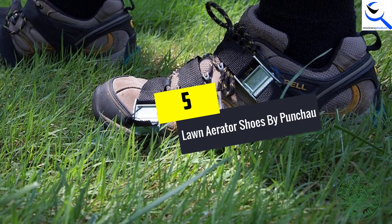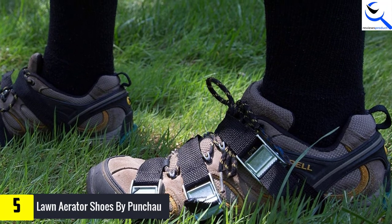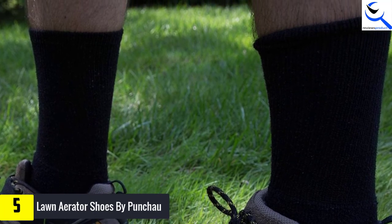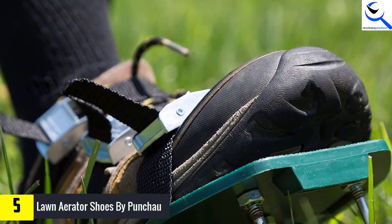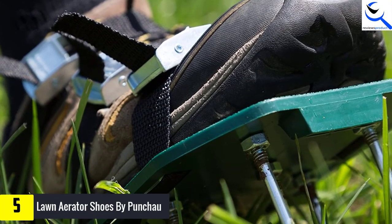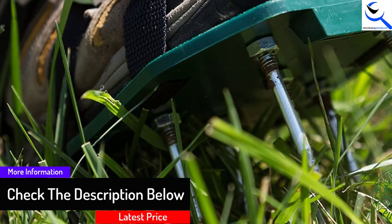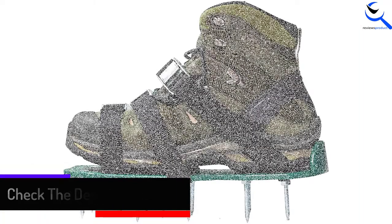Starting at number 5, we have lawn aerator shoes by Punchow. The lawn aerator shoes by Punchow are best for healthier plants. They provide water and air to get down and fertilizing to the grassroots. It has three durable straps with metal buckles, which offers durability. Moreover, it is a universal fit suitable for men and women. The shoes are easy and quick to wear, with 2-inch spikes on every shoe. The shoes help make roots more in-depth, allowing for a greener, thicker lawn.